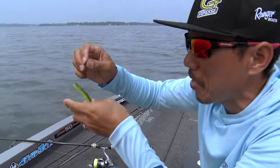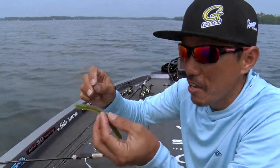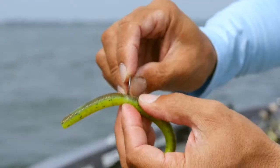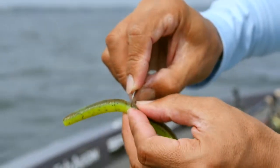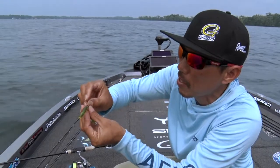I'll show you how to rig. The wacky rig is just putting a hook on the middle of the bait, just like this, and sometimes this way.